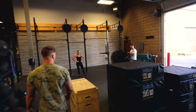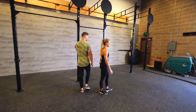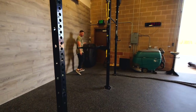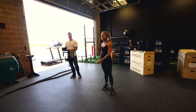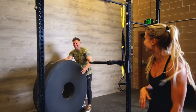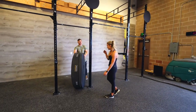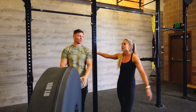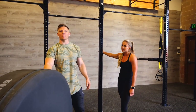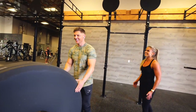Battle ropes, tires, ball slams, box jumps, sled pushes — that's five stations. We're also doing push-ups for one minute. Can you do push-ups for a straight minute? That's not easy. Everything in the gym, let's get it.